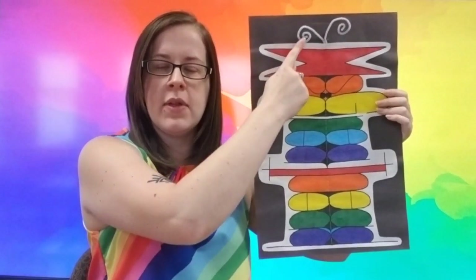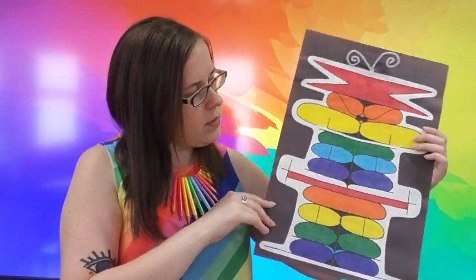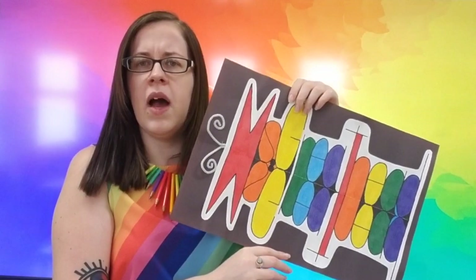I see some curly pipe cleaners and lots of different colors. And I kind of feel like if I turn it a certain way, or maybe the other way, I kind of start to see some flutters in that artwork as well.